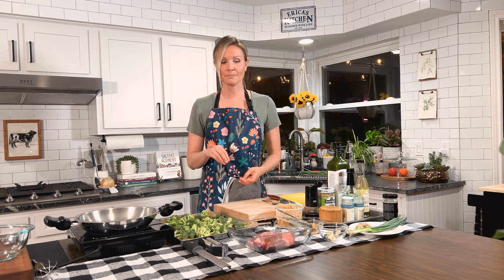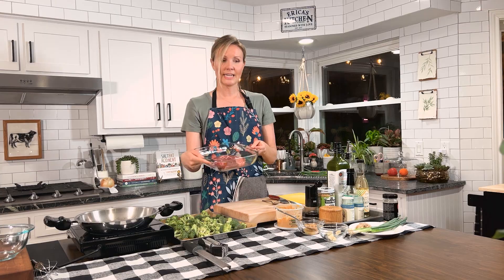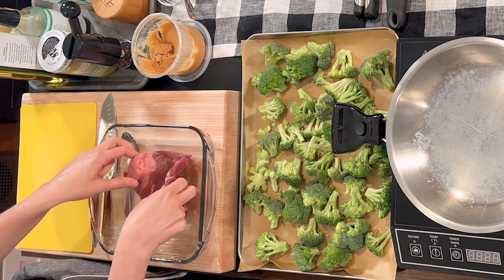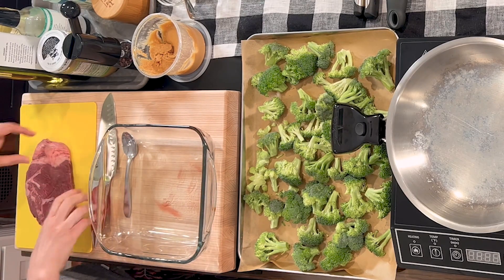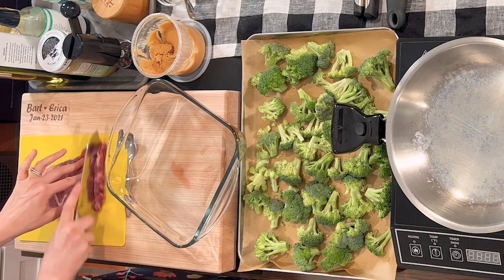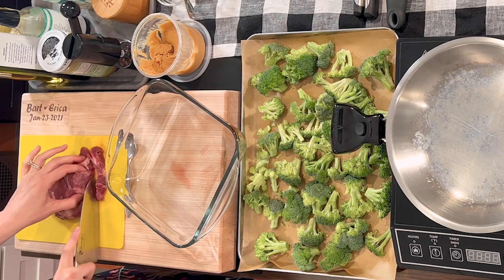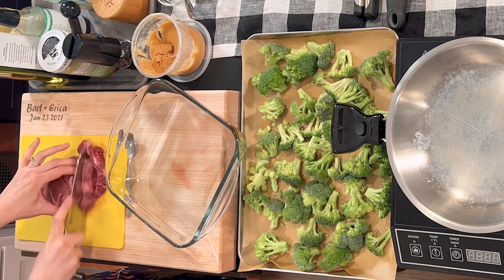To begin, you want to preheat your oven to 425 degrees. I've already got mine going, so if you haven't done that yet, stop and get that going. The next thing we're going to do is take our steak and slice it into thin slices so that it'll be ready to go in the pan and cook up really quickly. If you've had it in the refrigerator for just a little bit, it'll be easier to slice.